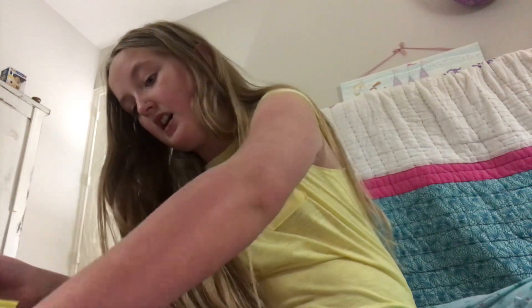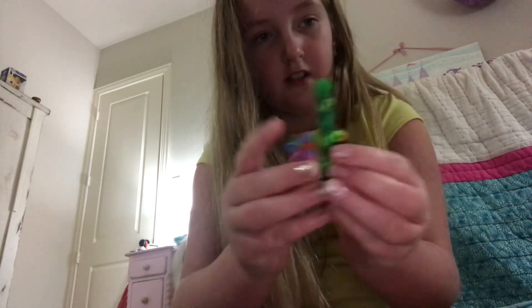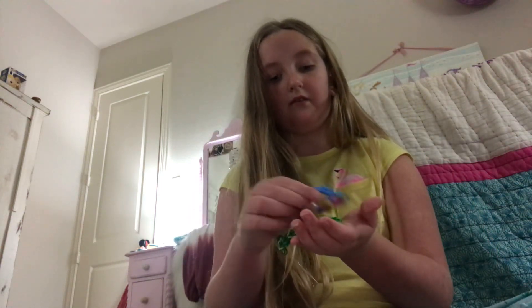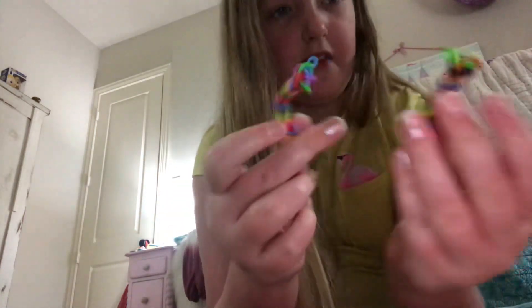So I have my whole line of fidgets here. How I play with them is you take the whole end — here are all the different ones. I'm just taking the two that are the same length, and then ready — one, two, three — and you just pull. It's like an exercise machine. They're made from rainbow loom bands.